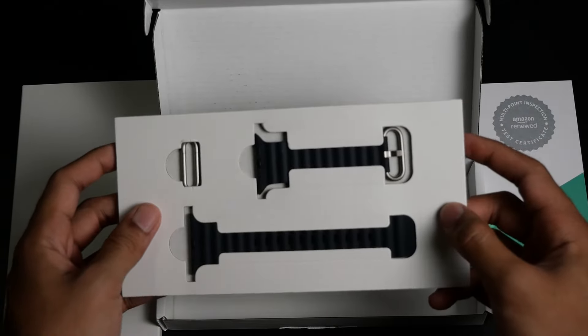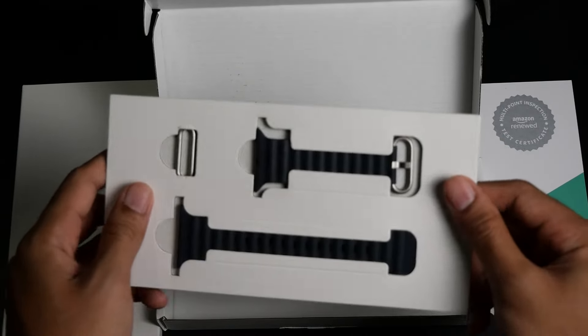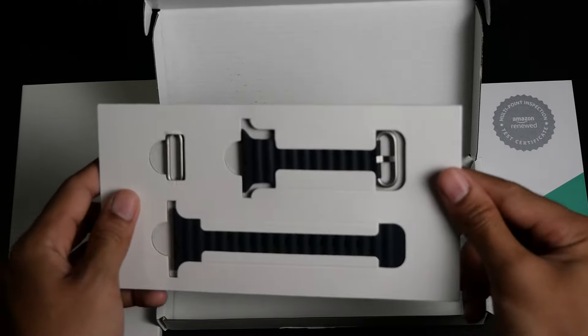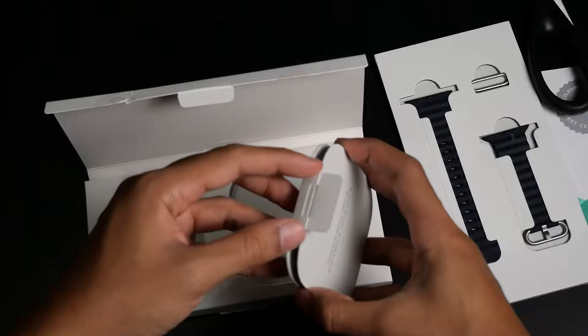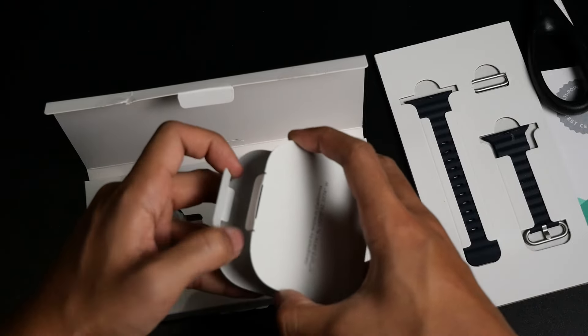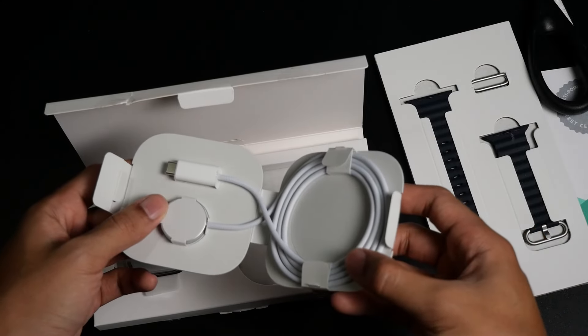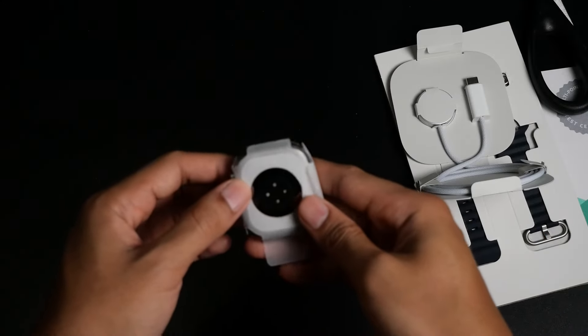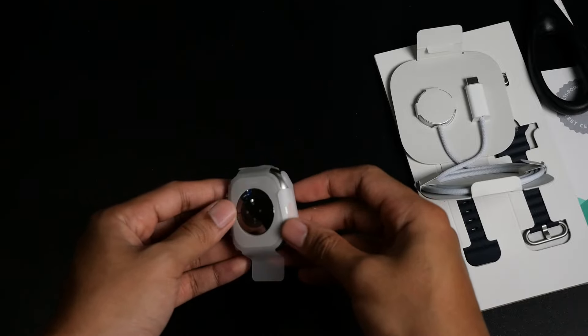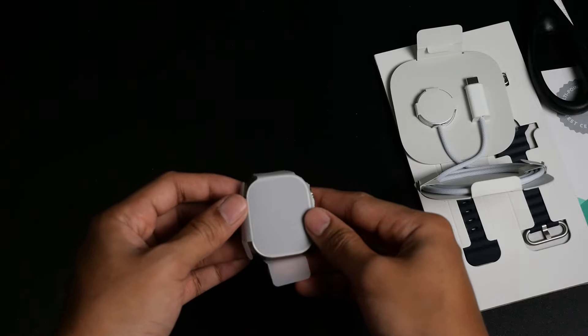As you can see, the label says it is an Apple Watch Ultra 49mm titanium with the ocean band, and it is the renewed premium version. Right on top we see the Amazon renewed certified letter, which is a sign that it is really a renewed product from Amazon. This letter certifies that the product has been inspected, tested, and certified to work like new, which gives you peace of mind knowing it is a real renewed from Amazon.